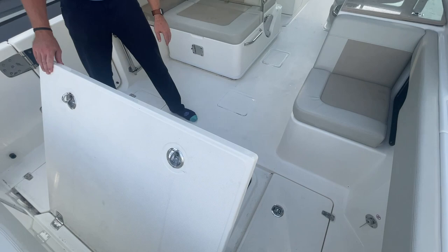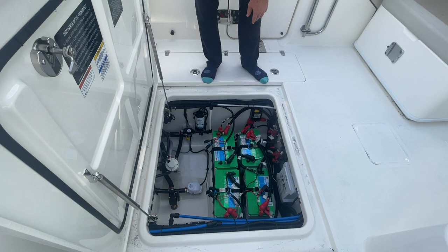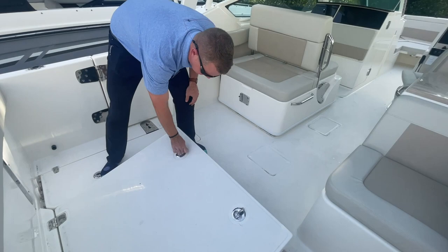Here in the bilge, one thing Boston Whaler always does very well is they finish out the entire bilge compartment. The underside of the hatch is all finished fiberglass, with two gas-assisted struts and a gasket to keep it watertight. You have access to all of your pumps, switches, batteries, and power steering pumps.